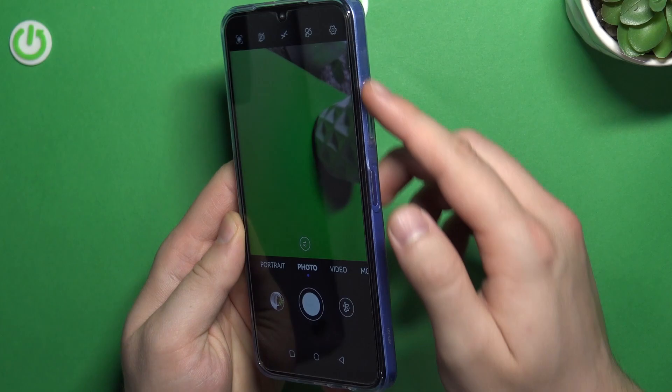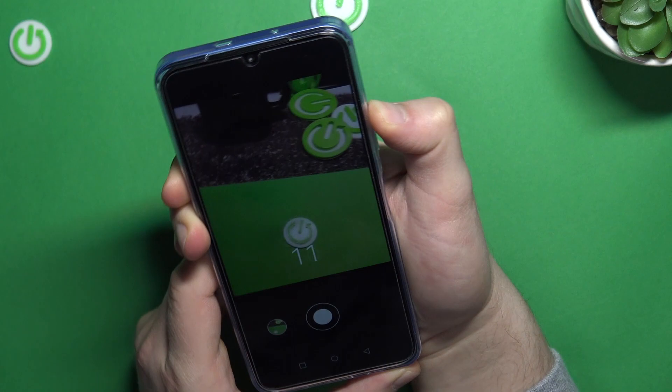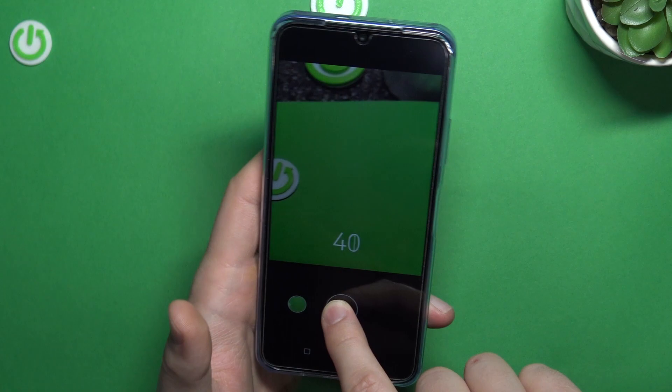Next, we can also use the volume buttons, they are located on the right side. You can click volume up or volume down and we will take a photo. When you click and hold one of these buttons, you are going to take a series of photos — you can take over 100 photos. The same when you click and hold the shutter.